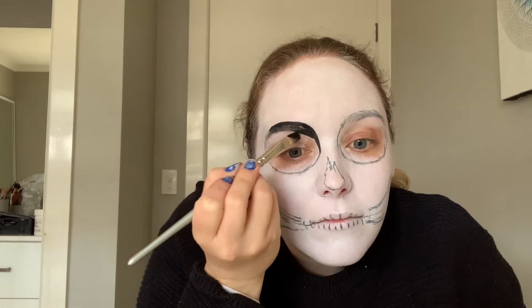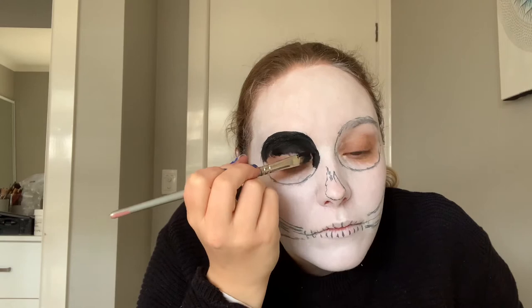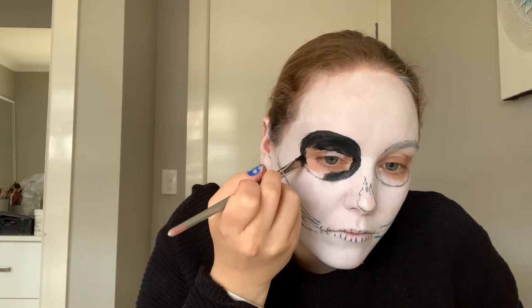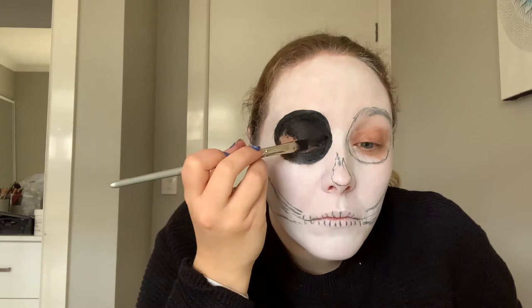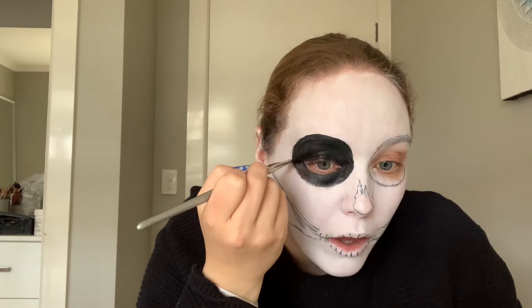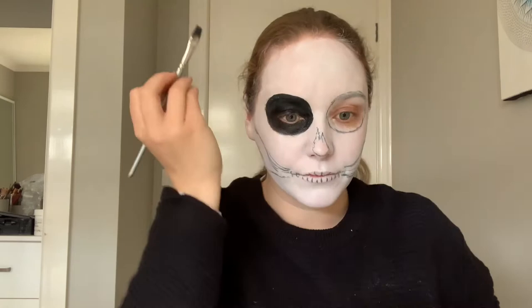If you make a mistake or go a little bit bigger or smaller than needed, that's totally fine because we're just going to blend it in later. With the brush you're using — whether it's a paint brush, makeup brush, or hobby brush — just make sure you have enough control to fill in the eye area. Because this is face paint it is made for your face, but be really careful around the eyes that you don't get it inside them as that can sting. If you do, rinse your eyes with water straight away.